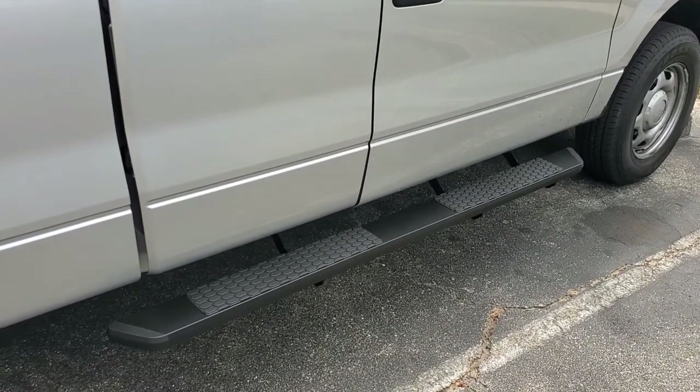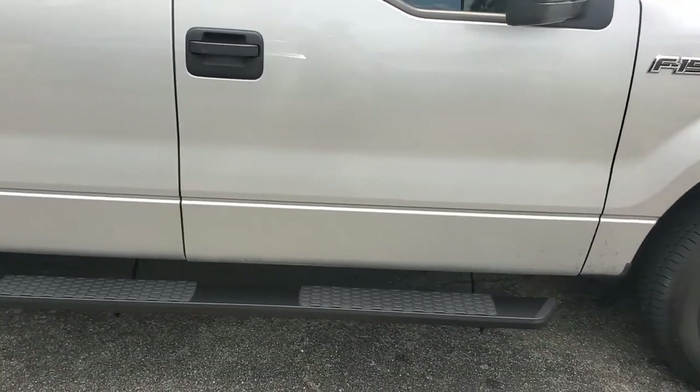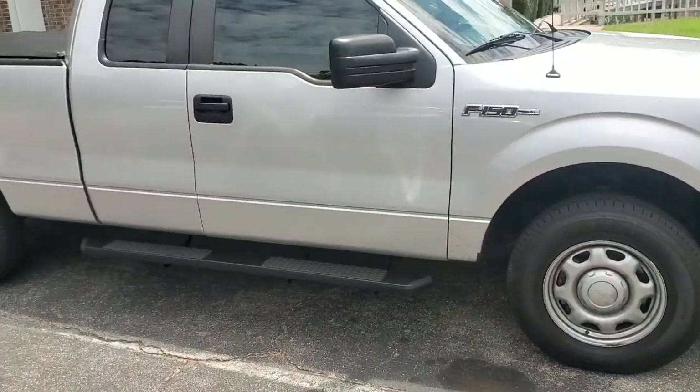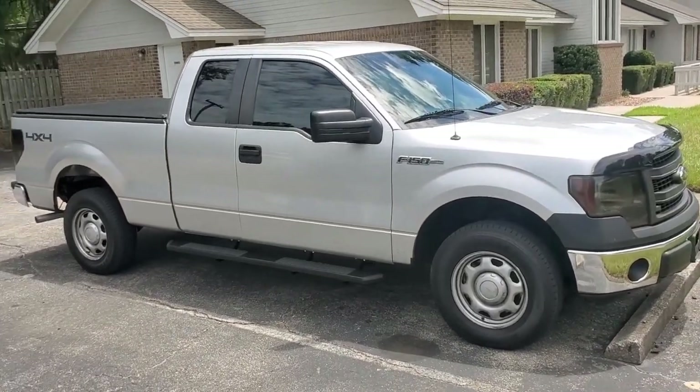This whole project took 30 minutes, and the step rails are $140 shipped to my door. If you step back and look at the truck, it actually makes the whole truck look a lot nicer — it's a whole new dimension to the truck.